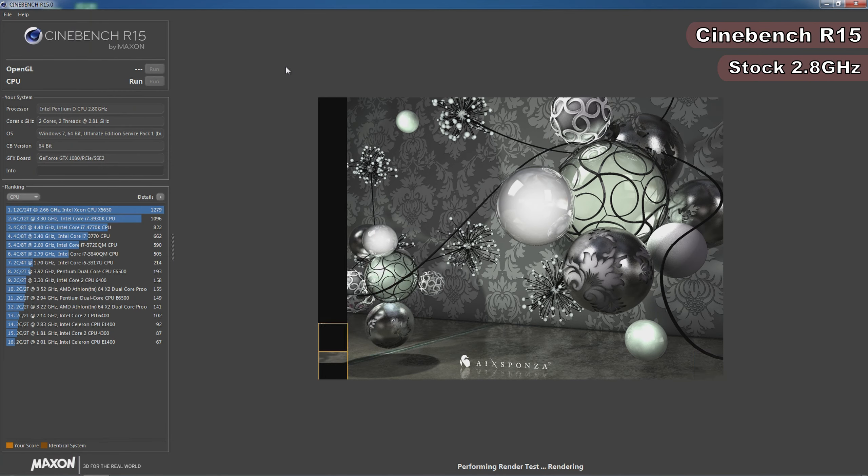First up is Cinebench R15, a multi-threaded benchmark popular with extreme overclockers, designed to test your processor's multi-core performance by rendering a photorealistic 3D scene. I wasn't exactly expecting a good performance here, and I was right. At the Pentium D820's stock speed of 2.8GHz with 800MHz RAM, it only managed to score a lowly 65 points.